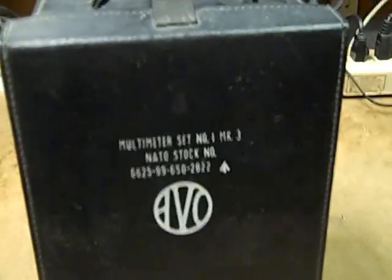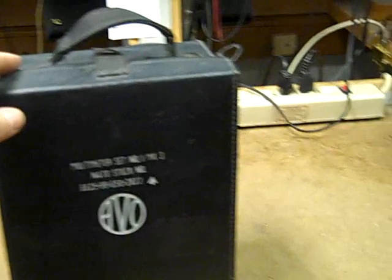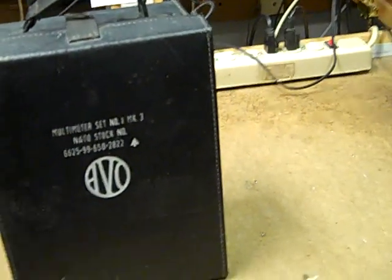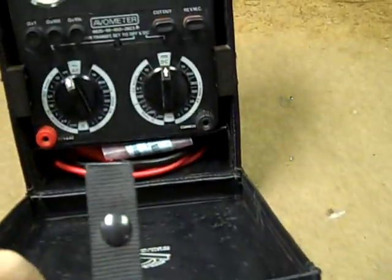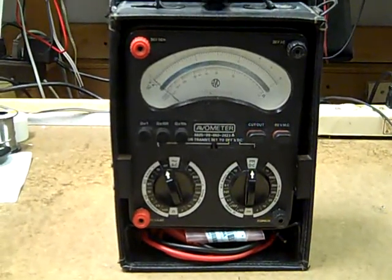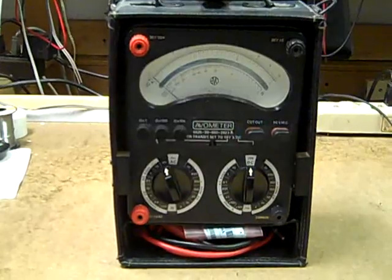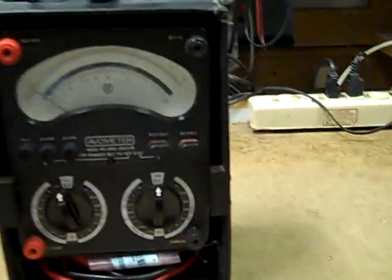This is actually the NATO version. You can see the NATO stock number here. It comes in this nice leather case with a strong handle, and the lid will rotate around. Here we are again with the cover rotated around. As you can see, there's storage here for leads, extra batteries, and so forth.